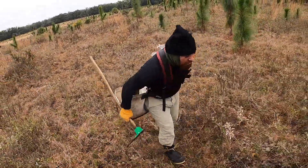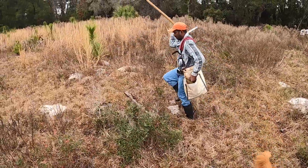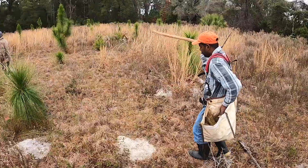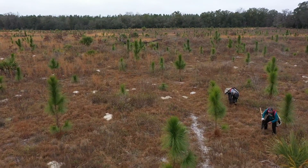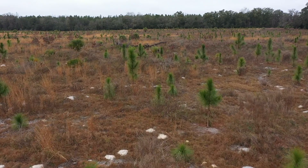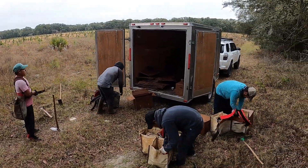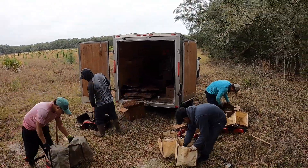Very grateful to have had such good helpers working with me — Miguel and several others. I had good conversations with them. We had a great morning prayer service before we started since it was a Sunday morning, then got everybody fully equipped and headed out. All I could do was keep everybody supplied with materials — they worked so quickly. I was just following around with a trailer full of plugs and these guys were moving fast.